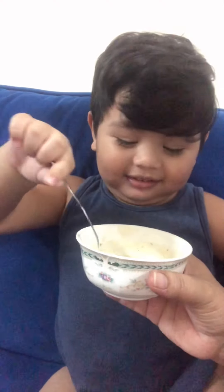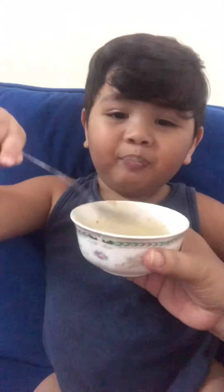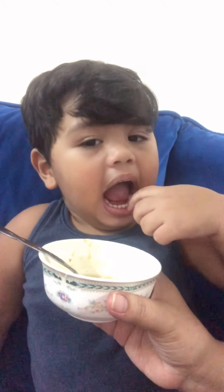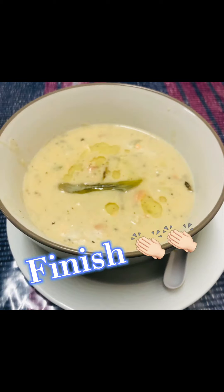It's not hot. Is it yummy? What's that? Potato. It's yummy!